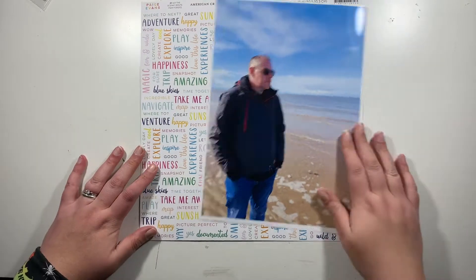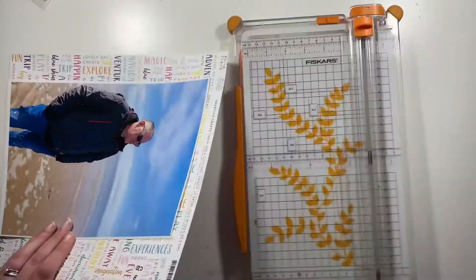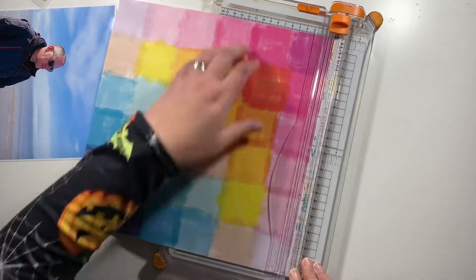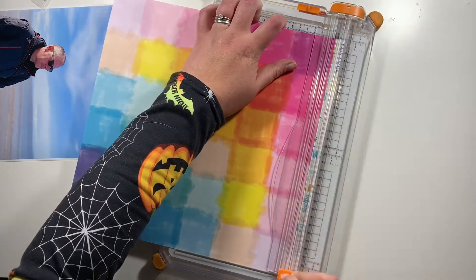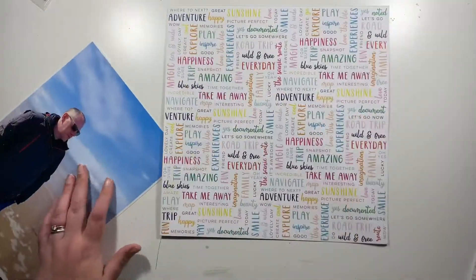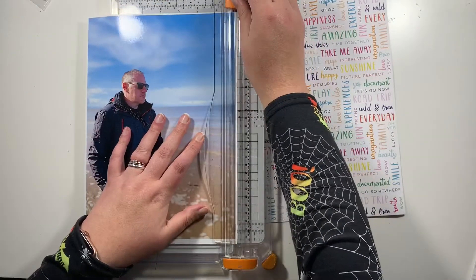Hi friends, it's Claire from Scrappy Nerd UK, and today I am up for UK Scrap Addicts. Every month we scrap to a different topic or theme, and this month we are working with large photos — and when we're talking about large photos, we're talking about A4 or US Letter size.